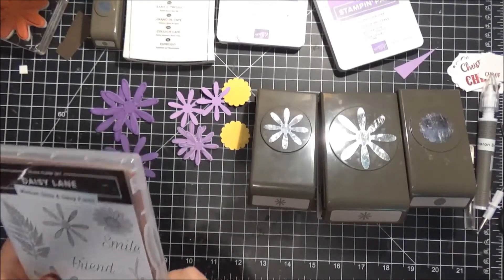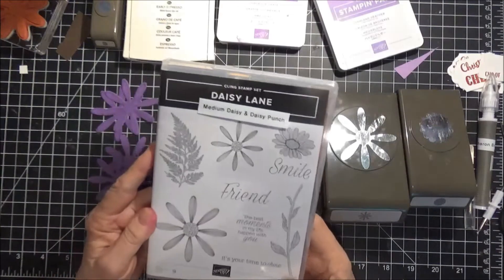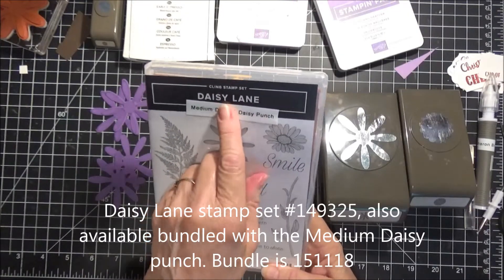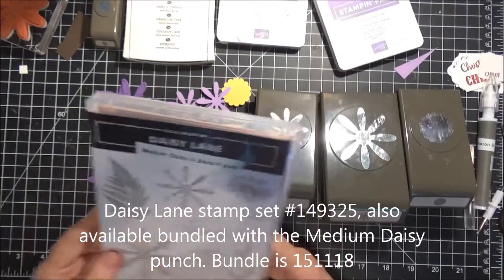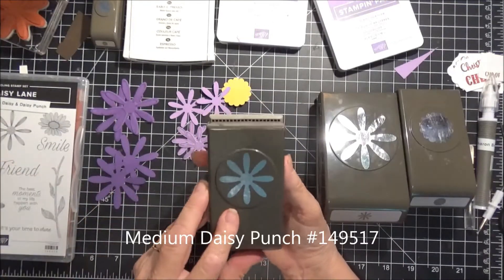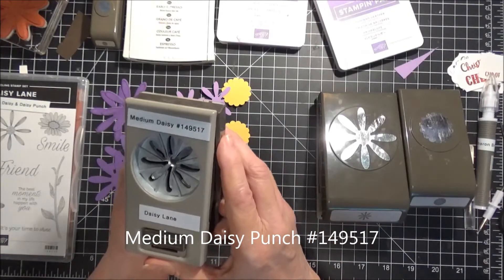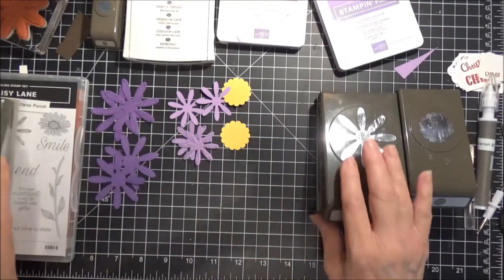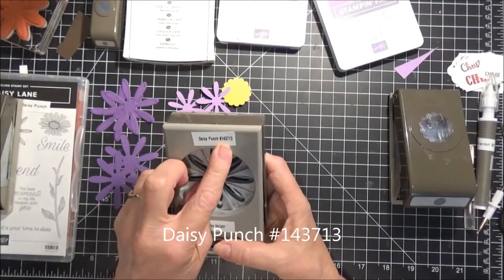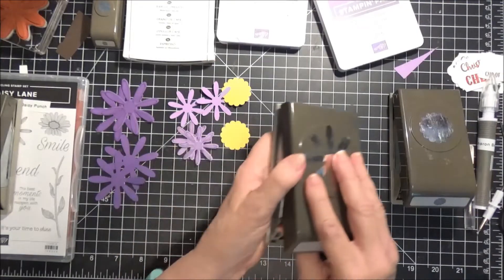I wanted to demonstrate for you a flower that one of the design team at Stampin' Up! came up with. It is using the stamp set from the New Annual Catalog 2019-2020, Daisy Lane, and it also uses the new punch that coordinates with this set — it's called the Medium Daisy Punch, number 149517. We're also going to use the Daisy Punch, number 143713. I'll have all these numbers on my video for you.